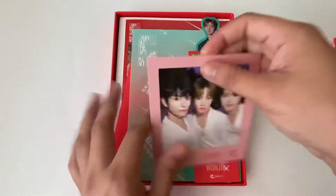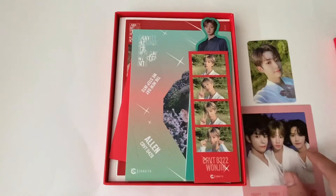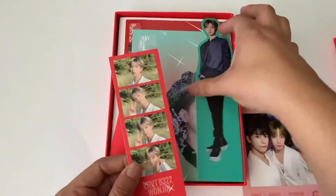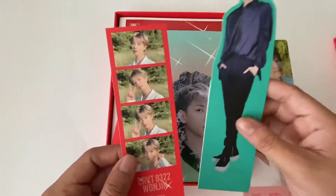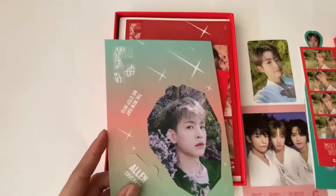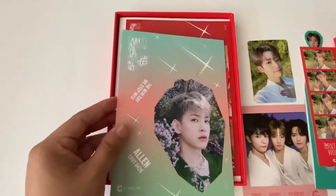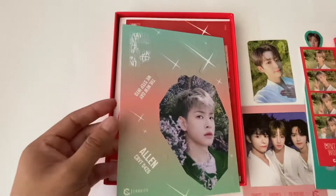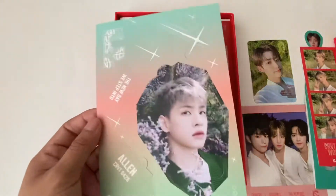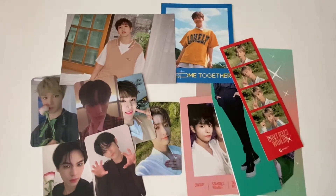I have this polaroid already so I'm gonna have to trade it. I have Jin's filmstrip and standee. I pulled Alan's ornament - I already traded for his, so I'm going to trade it for Seongmin's, because his is the only one I need. So if anyone wants Alan's, please hit me up. That is everything for this clip - stay tuned for the next one, bye!